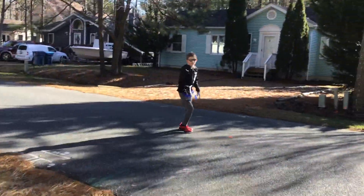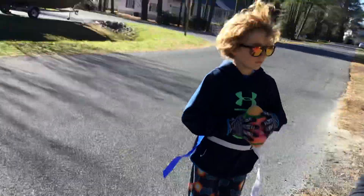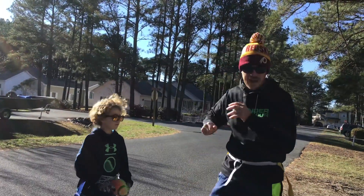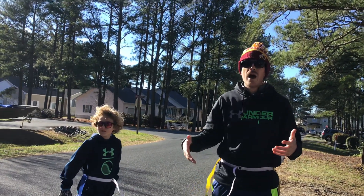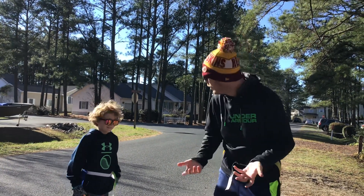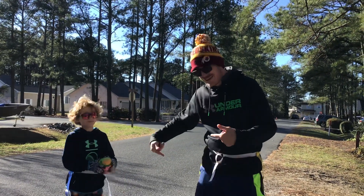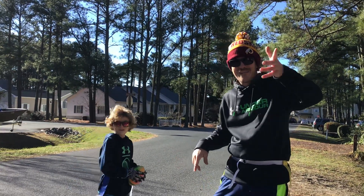Buckingham students, have fun with the football passing activity. I hope everybody has a great week. I hope you enjoy watching the Super Bowl, whoever's watching. This is Cody, Mr. Payne, and Zachary saying bye — everyone have a great week!